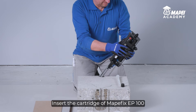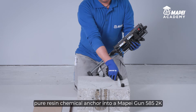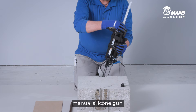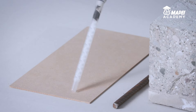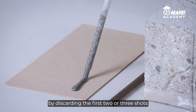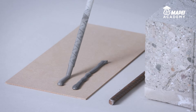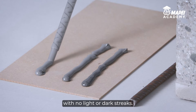Insert the cartridge of MAPEFIX EP100, two-component pure resin chemical anchor, into a MAPE Gun 585 2K manual silicone gun. Make sure the two components that make up the MAPEFIX EP100 epoxy resin are perfectly mixed by discarding the first two or three shots, until the color of the resin is perfectly homogeneous with no light or dark streaks.